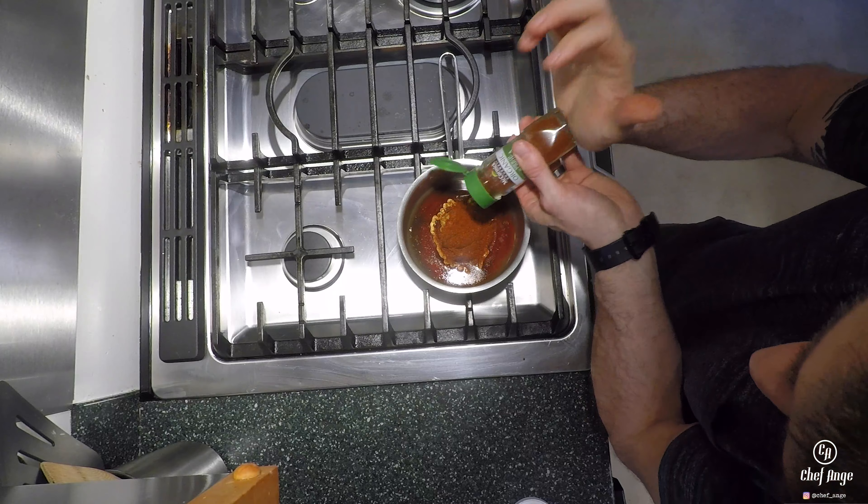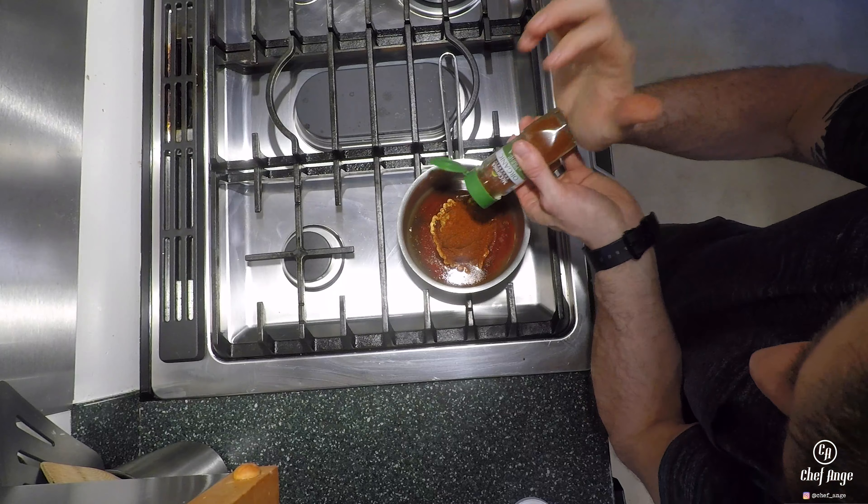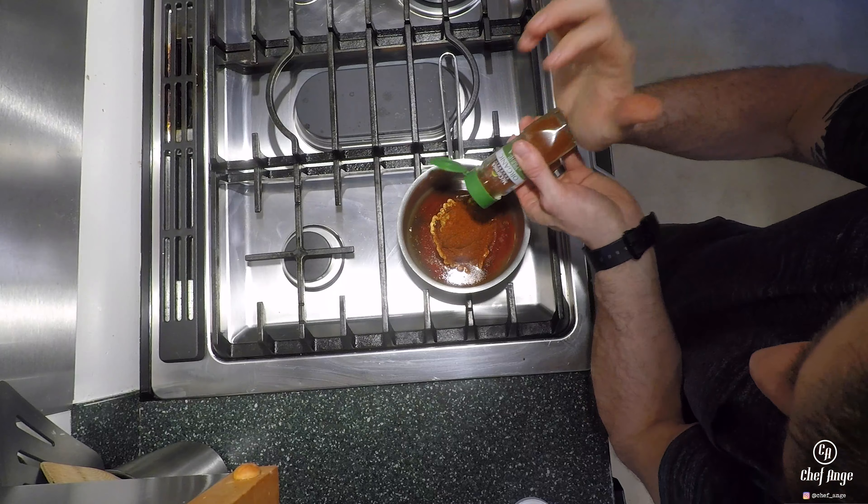I've already preheated my oven to 375 degrees on a convection setting. If you don't have a convection oven, just go a little higher — like 385 or 390 — that will work for an initial setting.